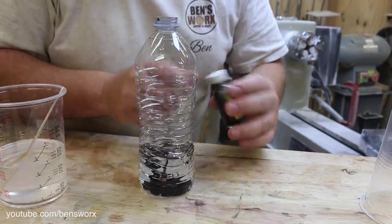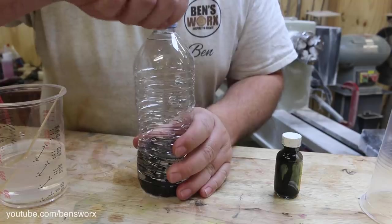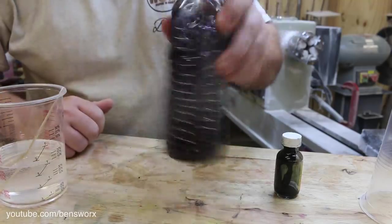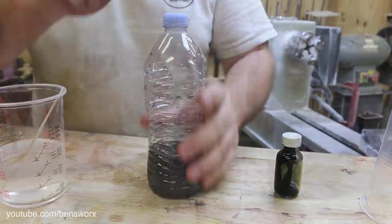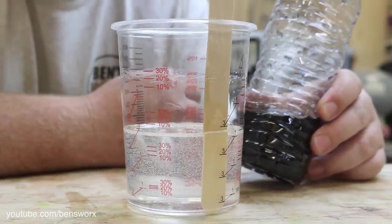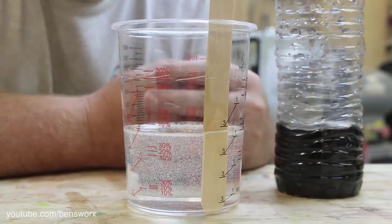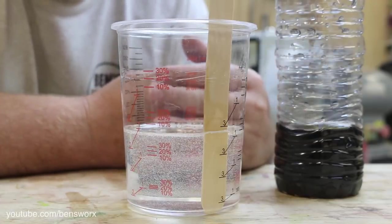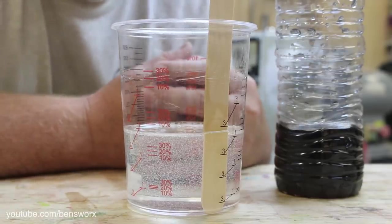Hope that's enough — didn't have much left in the bottle. Nicole does love to make her cupcakes! I think that looks pretty good. So I don't really have a plan for this, I'm just going to dump the water in and give it a good mix. I'm not too sure what will happen — I think maybe the water might separate and rise to the top, but I really don't know. What do you guys think will happen?